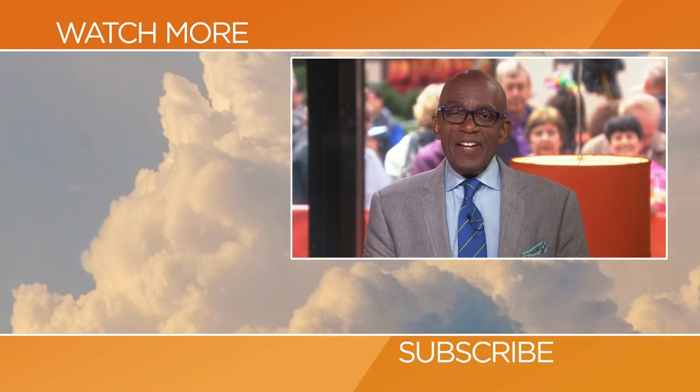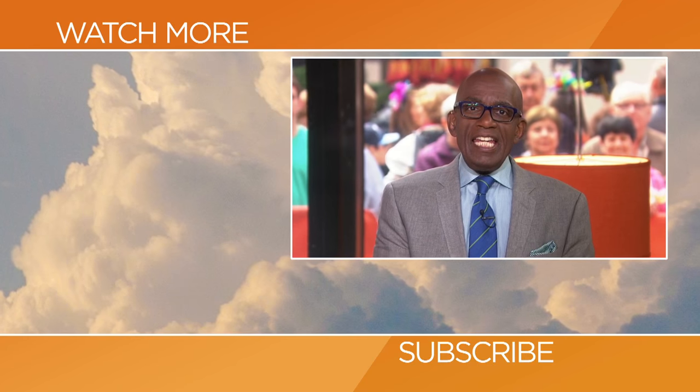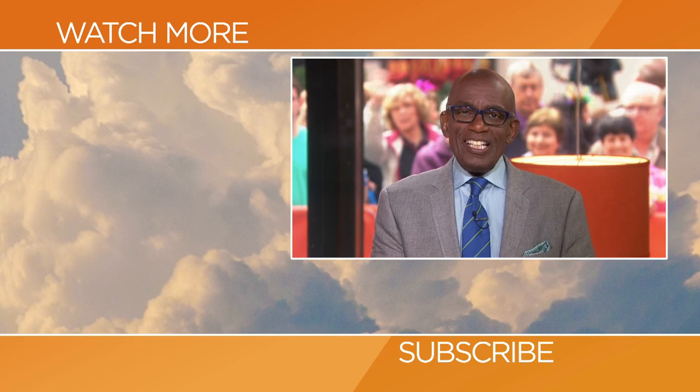Thanks so much, Megan. Thanks for checking out our YouTube channel. Subscribe by clicking that button down there, and click on any of the videos over here to watch the latest interviews, show highlights, and digital exclusives.